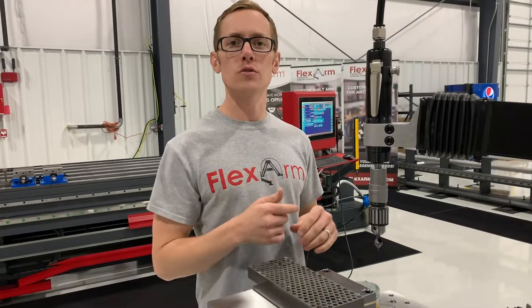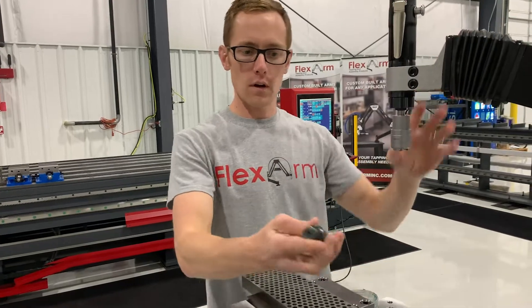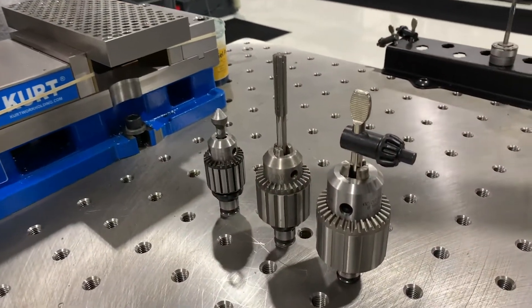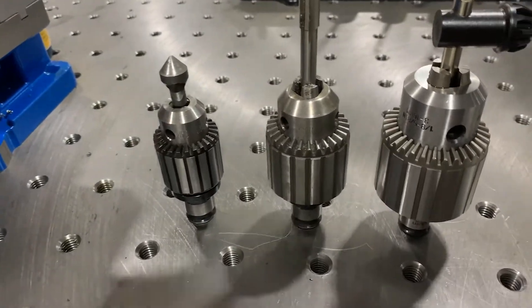Hey guys, welcome. We're going to go over the Jacob's Drill Chuck and how we use it with the flex arm. First and foremost, we've got three different sizes here that we offer with the flex arm: the 5/8ths, 1/2 inch, and 3/8ths.